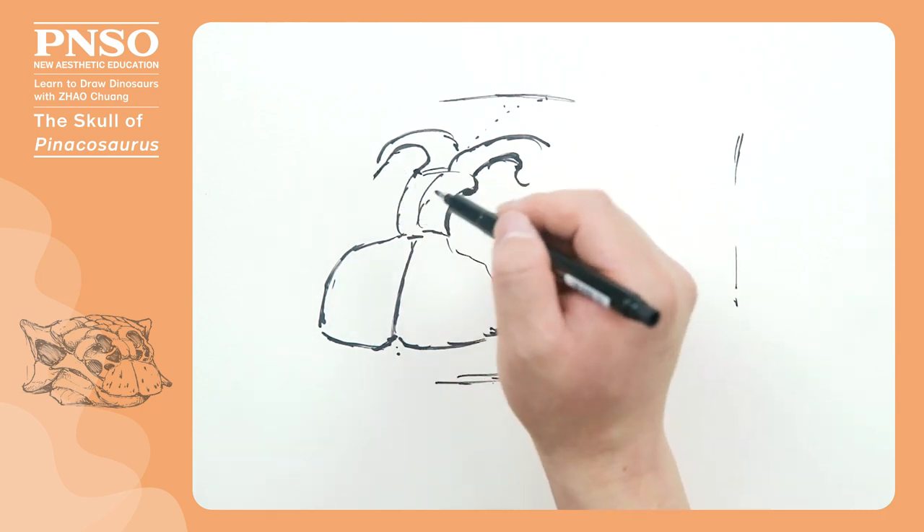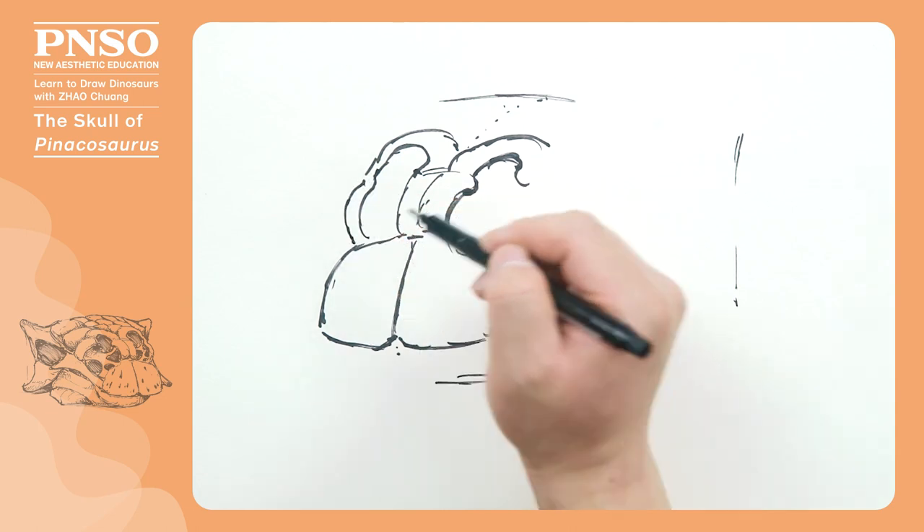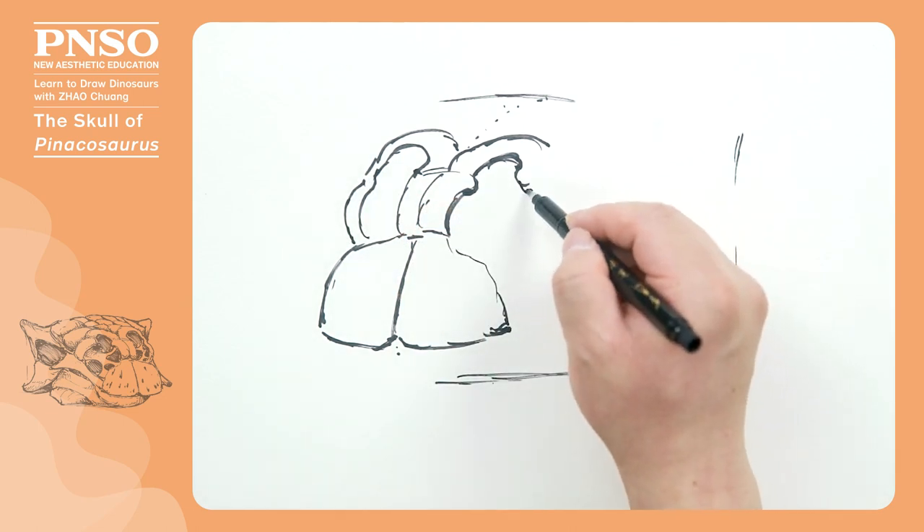The nasal bones of many ankylosaurids were wildly exaggerated, especially in the case of Pinacosaurus, which had such a large nostril.